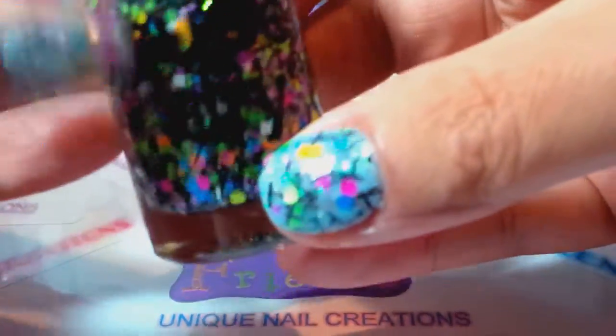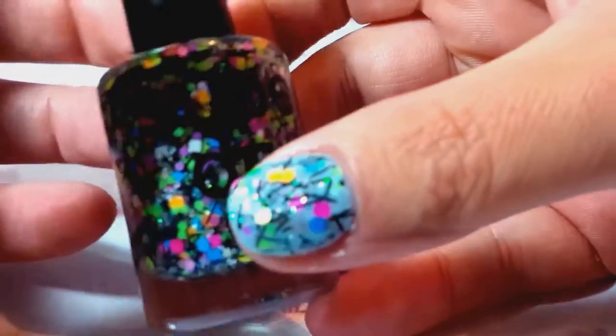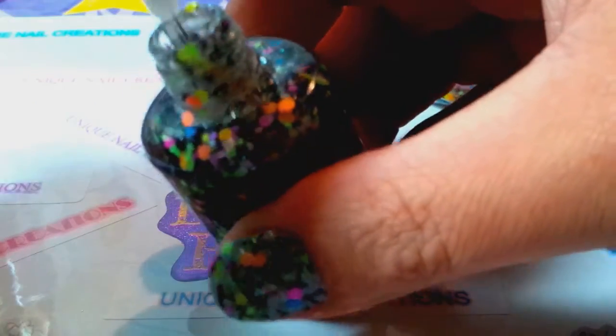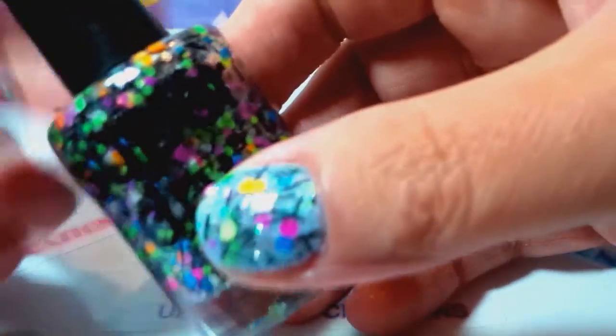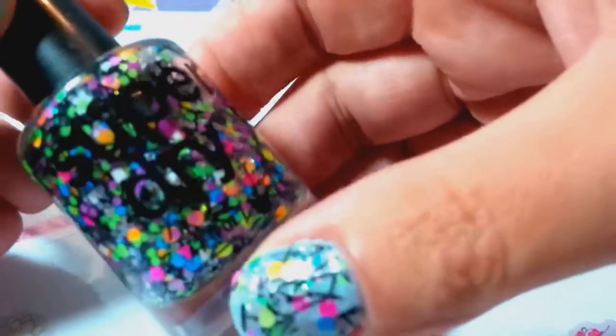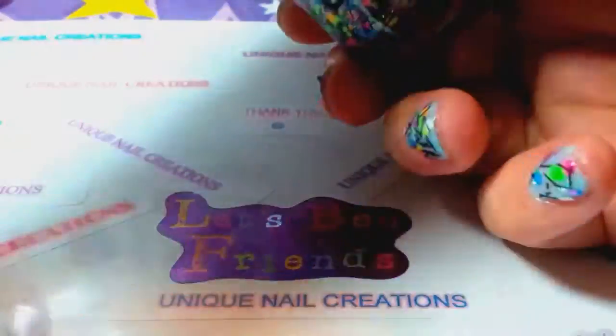The first thing I noticed was: probably don't use a fast-drying nail polish, because it dries so fast it was getting crusty. It's fine, it works, but I would probably use a regular top coat, not the fast-dry one.